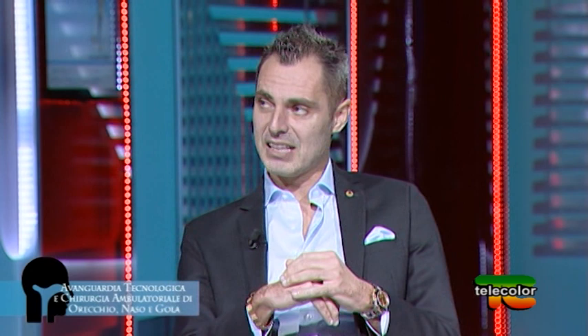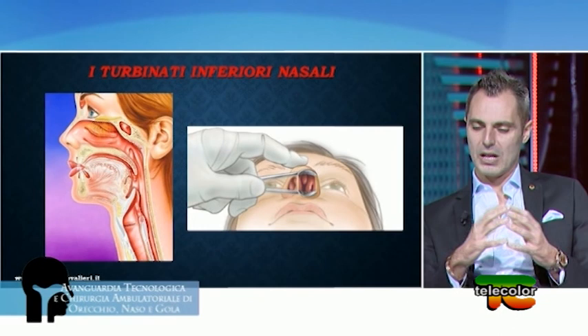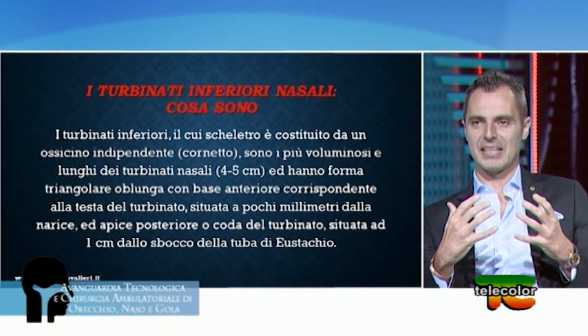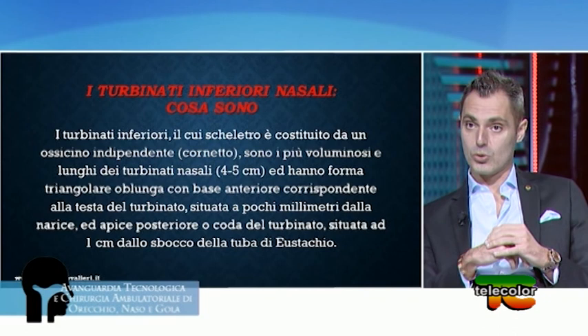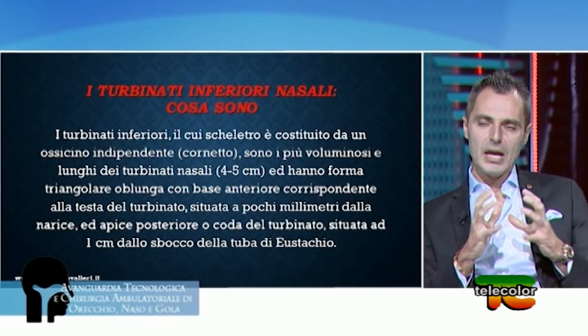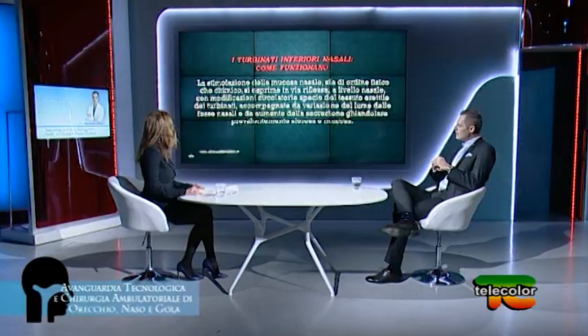Dal punto di vista sintomatologico, il sintomo naso chiuso è quanto mai odioso per i pazienti che lo lamentano quotidianamente. Il più delle volte, naso chiuso equivale a problema ai turbinati. Nell'immagine possiamo vedere dove sono collocati i turbinati all'interno del naso. I turbinati inferiori sono come un'albicocca con un osso, una polpa e una buccia: l'osso è il cornetto inferiore, la polpa è il corpo cavernoso e la buccia è la mucosa.